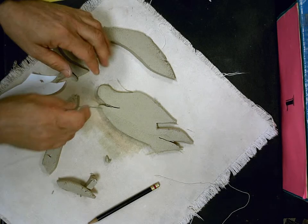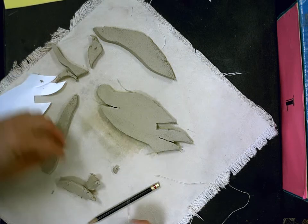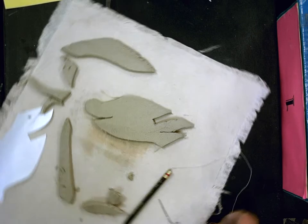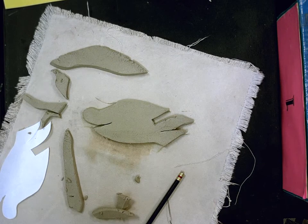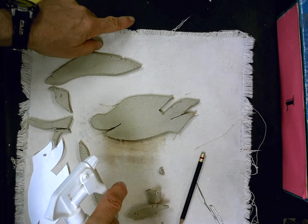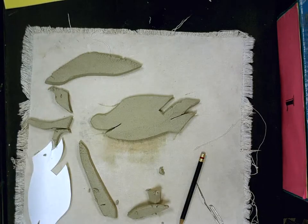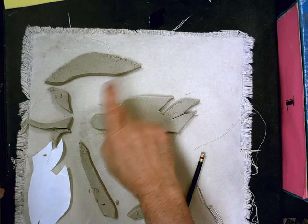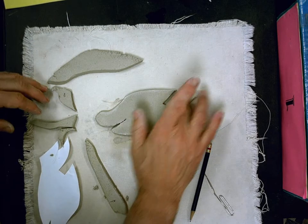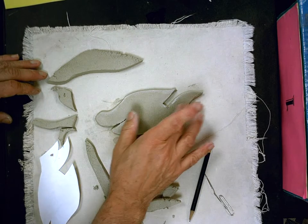My fish is all cut out and I'm ready to do a few things to it. First, I want to smooth out the edges — all these little edges become very sharp after the clay is fired. Don't do this on your canvas because it'll make it wet. Instead, on the edge of your table, put a little squirt of water about the size of a quarter, dip your finger in that water, and smooth out all the edges of your clay. This is a really important step. You want to do this now, and then before you turn it in, go back over and check everything again.